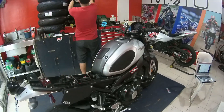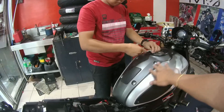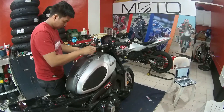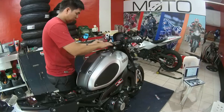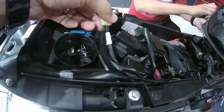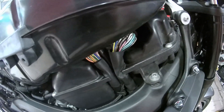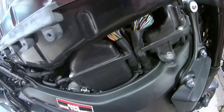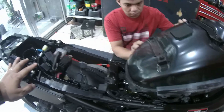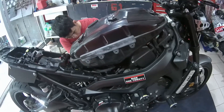As per instruction, una tanggalin yung upuan. And then, to access the ECU, dapat matanggal yung mga panel. Ito yung Yamaha extension harness pang XSR na kinabit namin sa ECU. Kailangan yung extension harness para magamit namin yung logbox to access the ECU habang magtutono kami sa dyno.